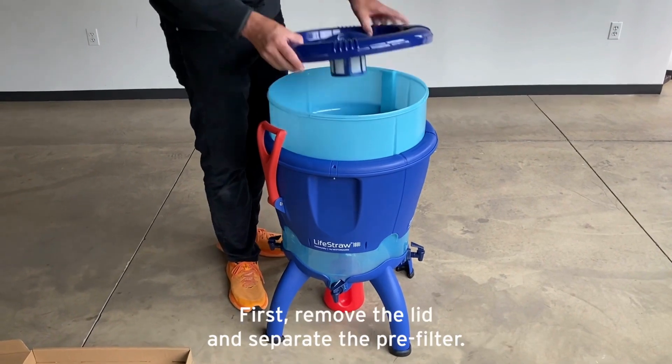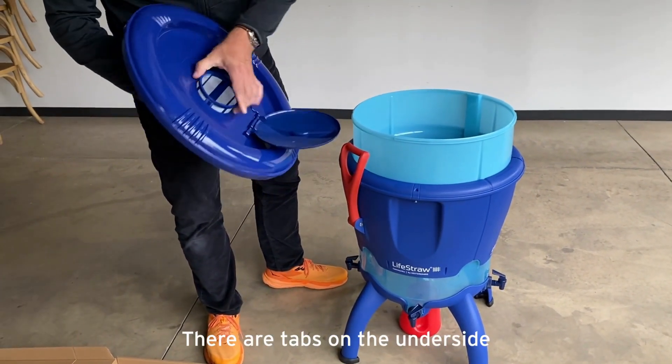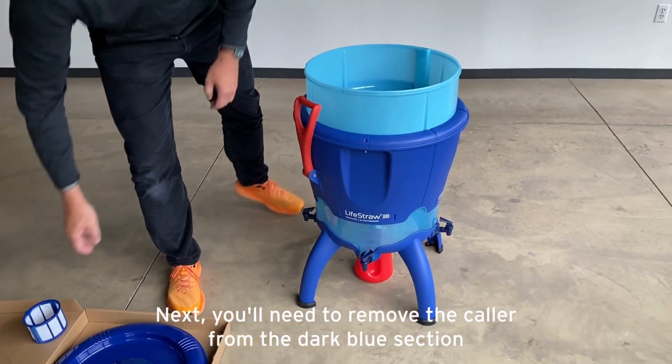To break down the unit for storage, first remove the lid and separate the pre-filter. There are tabs on the underside — you'll need to squeeze to allow the pre-filter to come off.